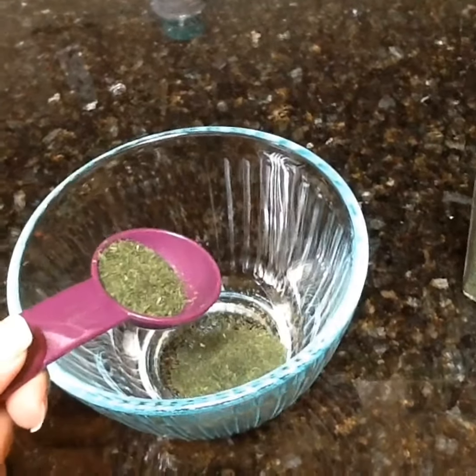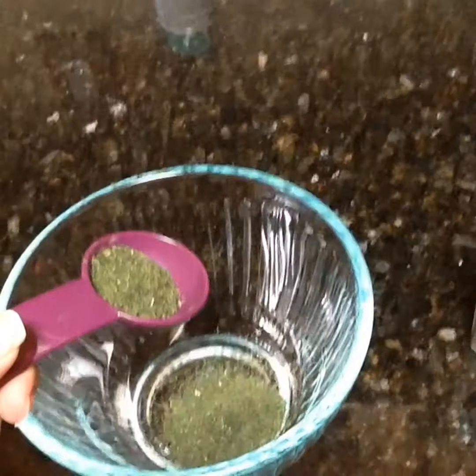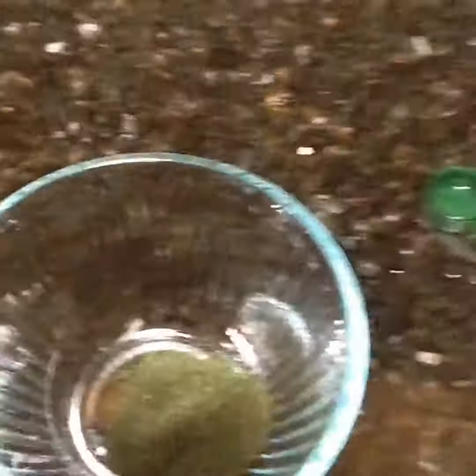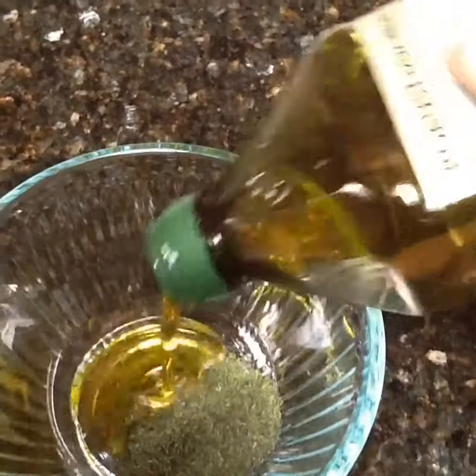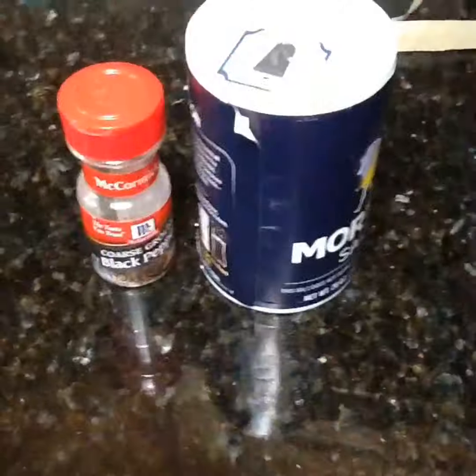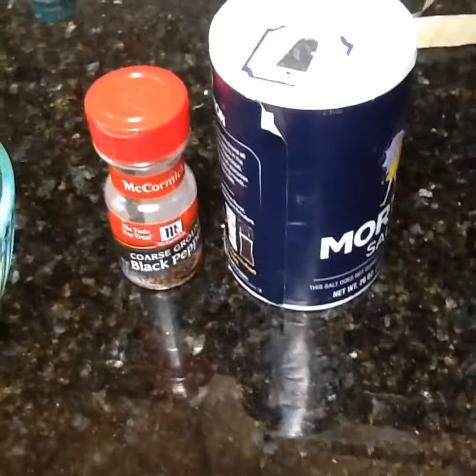In a small bowl, we're going to assemble all the ingredients. We're going to add two tablespoons of dough, two tablespoons of olive oil, and a teeny bit of salt, and then add a little bit of pepper.